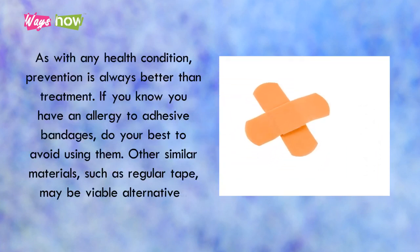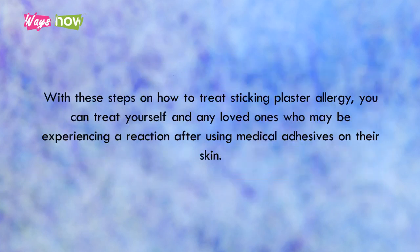As with any health condition, prevention is always better than treatment. If you know you have an allergy to adhesive bandages, do your best to avoid using them. Other similar materials, such as regular tape, may be viable alternatives. With these steps on how to treat sticking plaster allergy, you can treat yourself and any loved ones who may be experiencing a reaction after using medical adhesives on their skin.